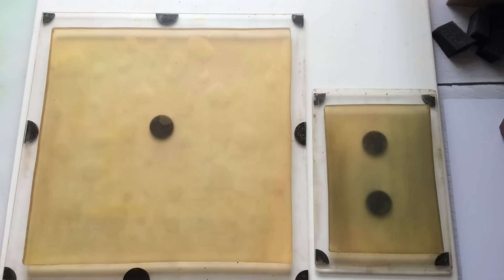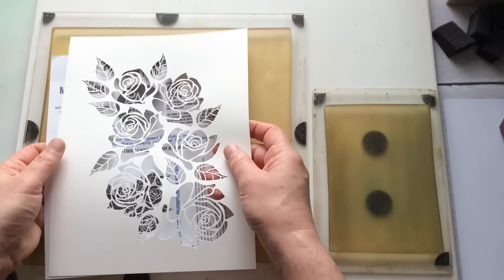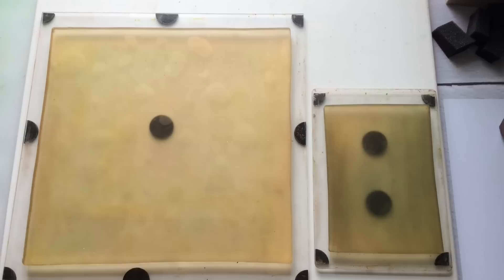I'm also going to use my rose bouquet stencil - I'll use the 8x10 version. I think there's a 9x12, an 8x10, and a 5x7. I'm going to use elements from within it. First of all, I want to put a background down.